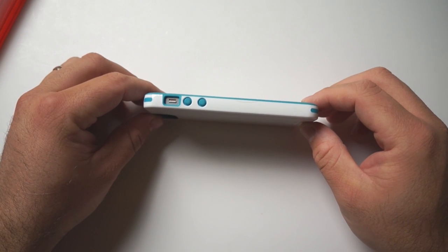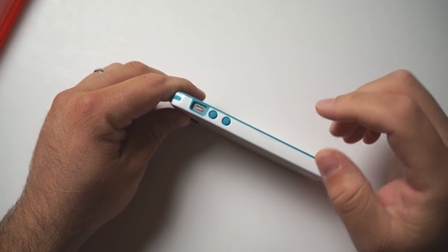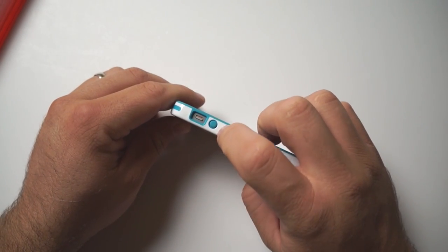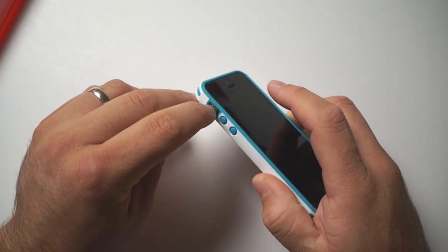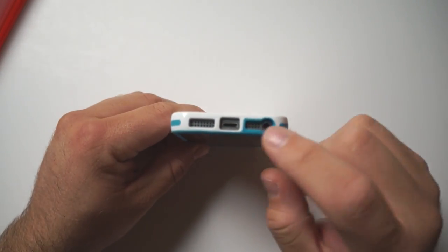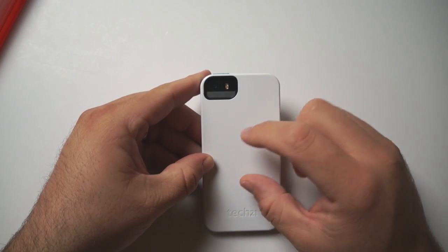On the side you can see nice color accents with the white, and you have access to your buttons. Most cases do a pretty poor job with button presses, but in this case it's a really nice firm press and it feels like the stock button for the most part. You have access to your vibrate switch, and you have access to your ports on the bottom as you would expect.